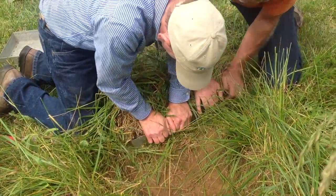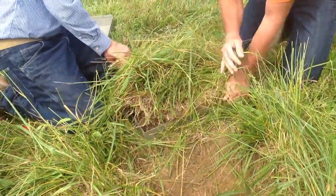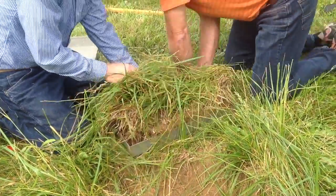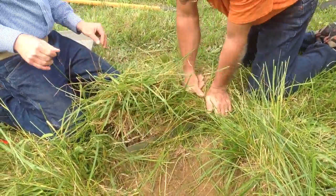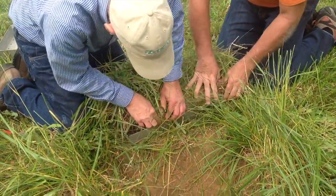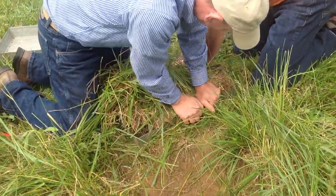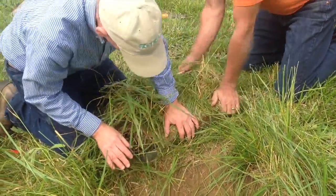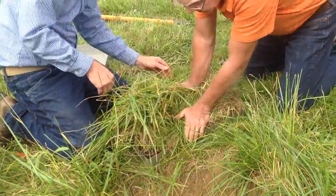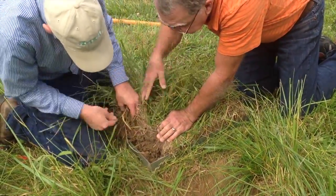We don't trim off — we push in. And why do we do that? Because when you're doing the rainfall simulator, the water will take the path of least resistance. So if we don't do it this way, then what will happen is all the water will go around the edges. So you'll see here, we're a little short.